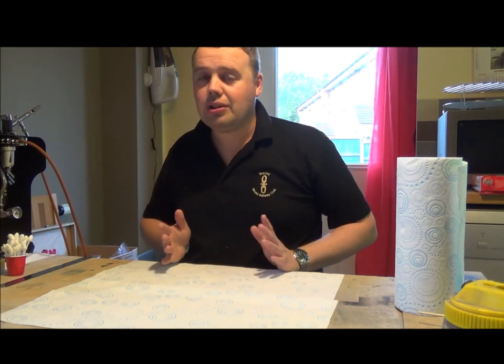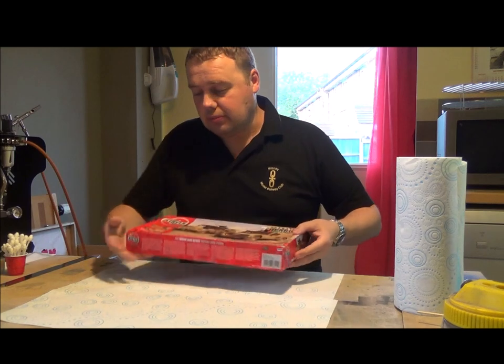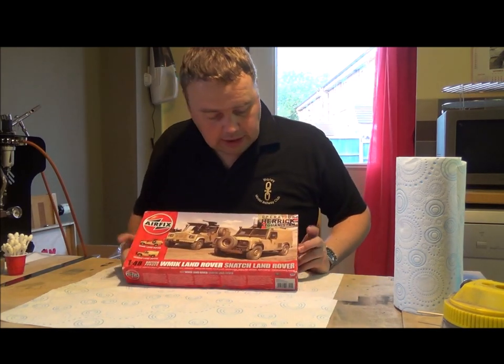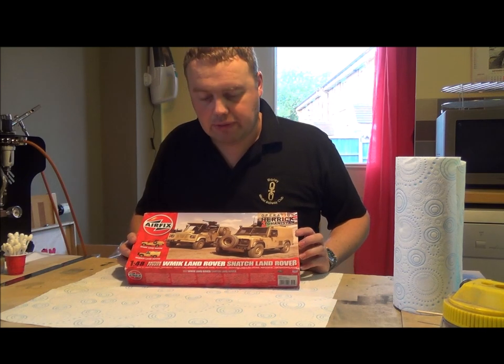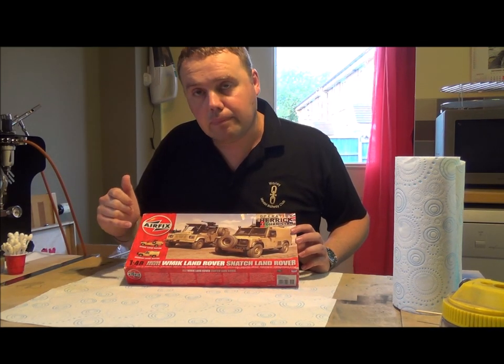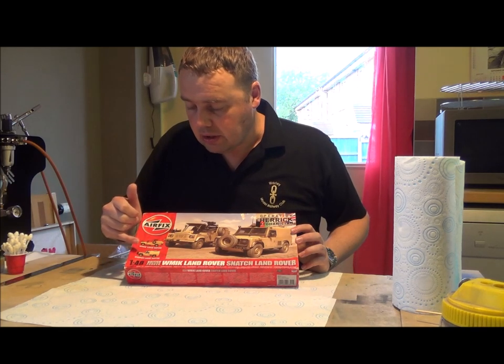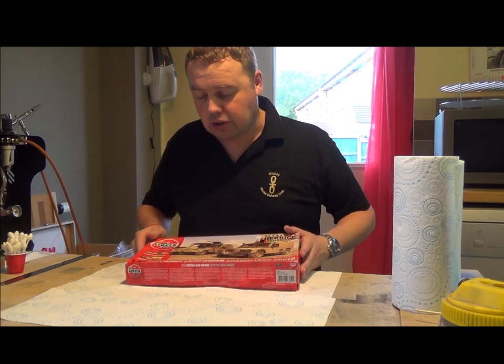Now I'm going to show you the kit - it's this Airfix kit I'm going to use. It's quite an old kit and I've got two Land Rovers. I think the kit cost me about £15. I'm only going to use the one Land Rover for the cameo scene, which is going to be the smash Land Rover. I've already started to build it so I'm going to show you what I've done.